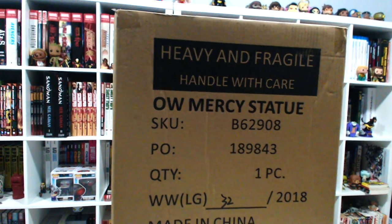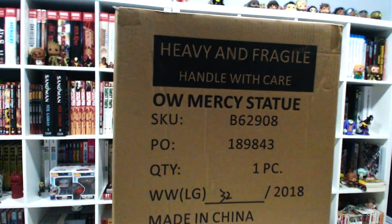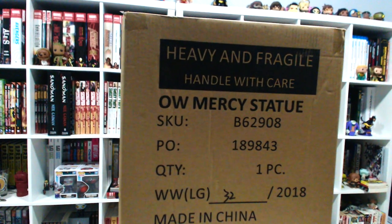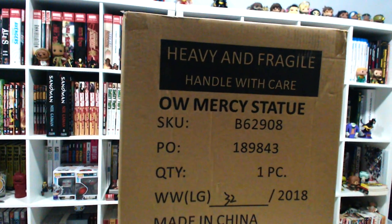Hey everybody, welcome to another exciting episode — an echoey edition. This, of course, is an unboxing for the Overwatch Mercy Statue. Let's do this.